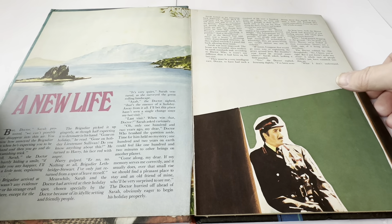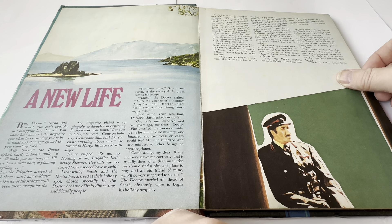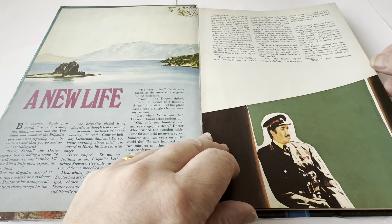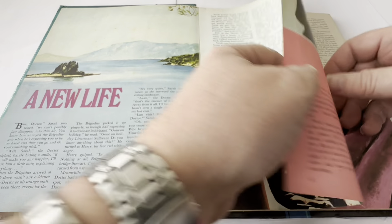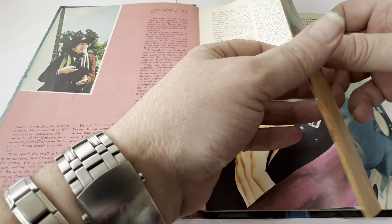Over to the first page and it's got A New Life, with an image of the Brigadier. Let's read the first paragraph: 'But Doctor,' Sarah protested, 'we can't possibly just disappear into thin air — you know how annoyed the Brigadier gets when he's expecting you to be on hand and then you go and do your vanishing trick.' 'Well, Sarah,' the Doctor sighed, barely hiding a smile, 'if it will make you happier, I'll leave him a little note explaining everything.' When the Brigadier arrived at the lab, there wasn't any evidence that the Doctor or his strange craft had ever been there, except for the note. This was the very first encounter of the Fourth Doctor from the TV series, and this is that first story.